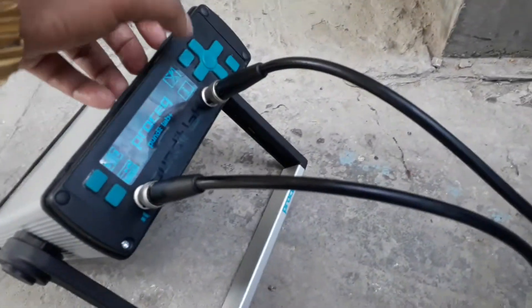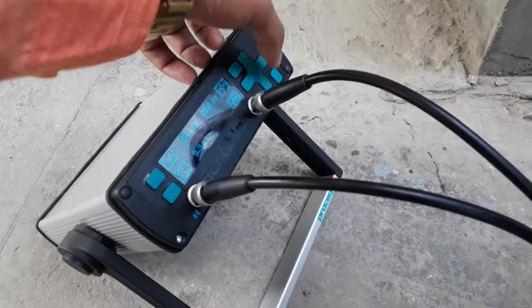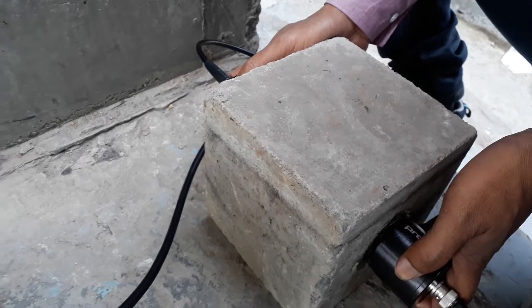It is a Pundit Laplace instrument. Here we are using a 54 kHz transducer. Now we are measuring the cube. It is 150 mm.